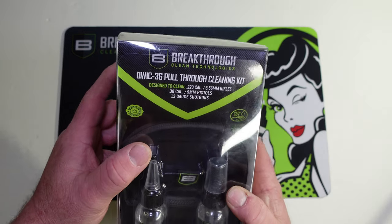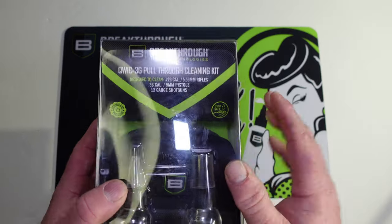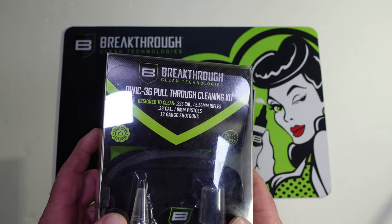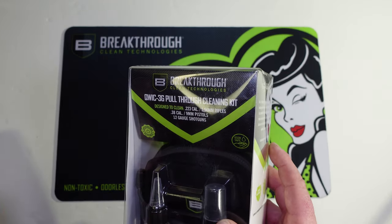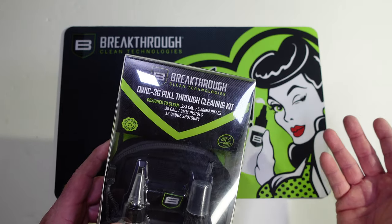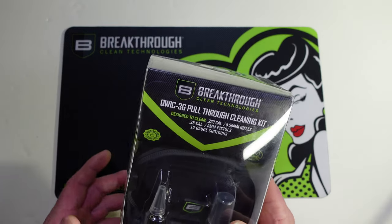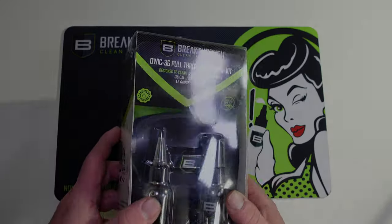I looked at the name and it's called the Quick 3G Pull Through Cleaning Kit. On the front it is designed to clean 223/556 rifles, 38 cal, 9 millimeter pistols, and 12 gauge shotguns. The majority of three gunners are shooting ARs chambered in 223/556 with a nine millimeter handgun and a 12 gauge shotgun. Let's get this opened up and talk over everything that's in it.